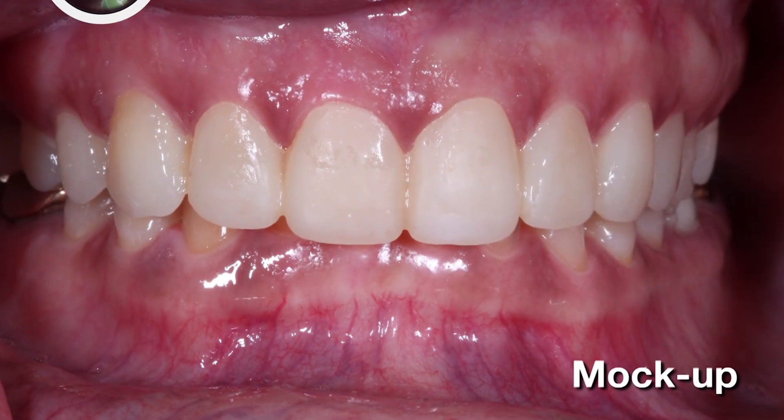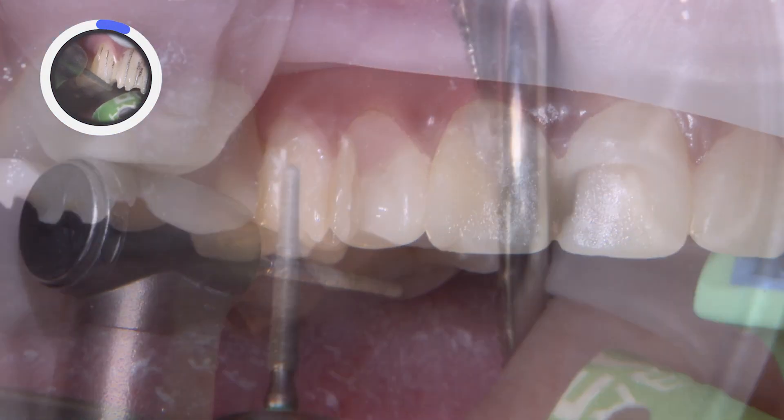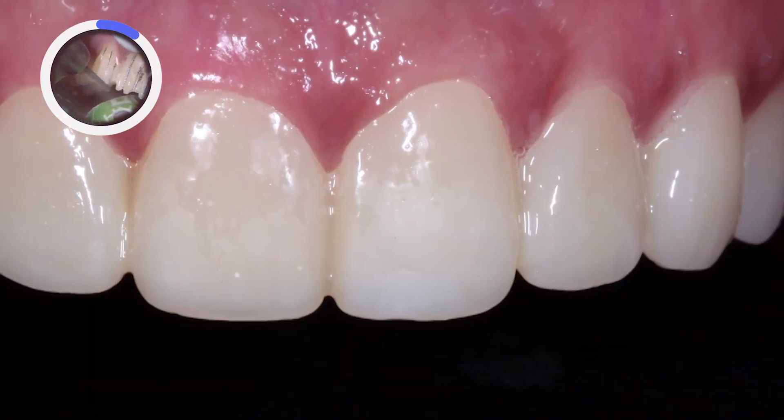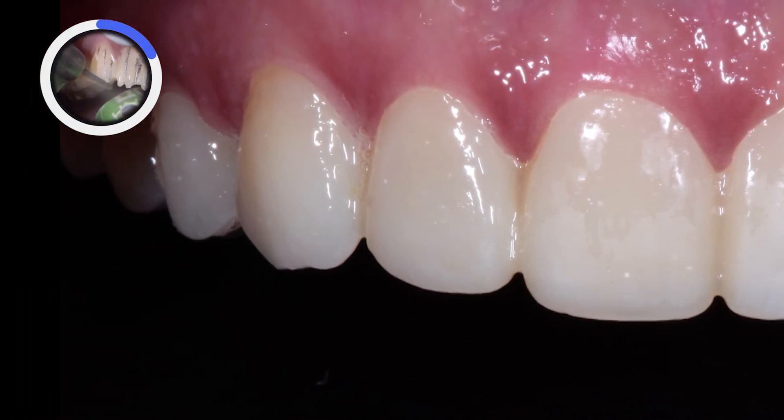I begin the preparation directly through the mock-up. By preparing through the mock-up, I'm able to ensure the final restorations have the appropriate material thickness while reducing tooth structure only in the areas that require it.